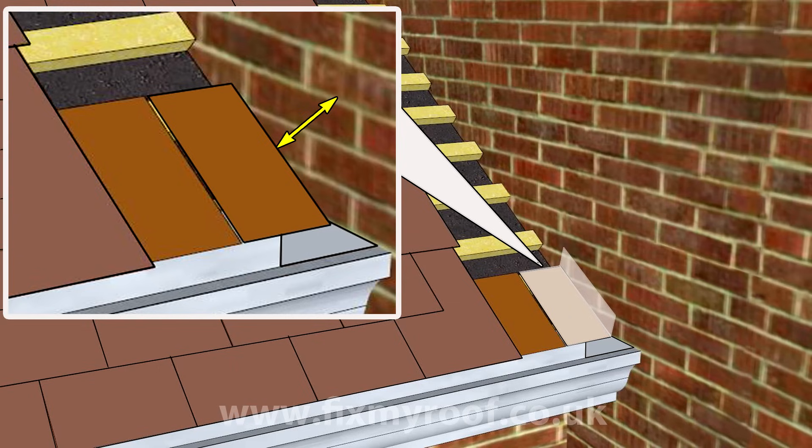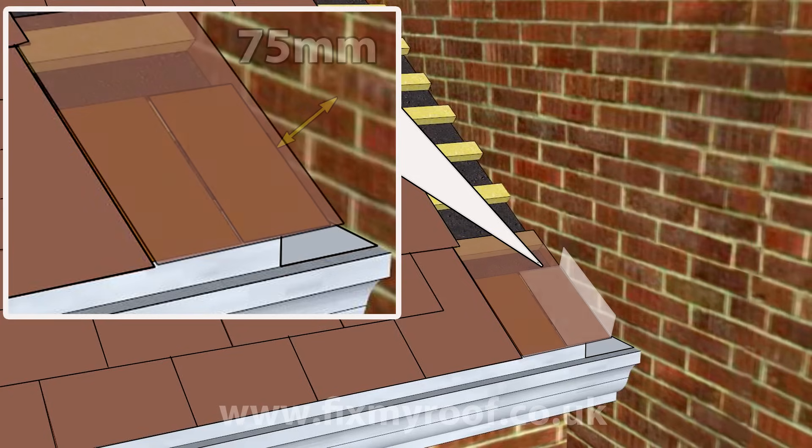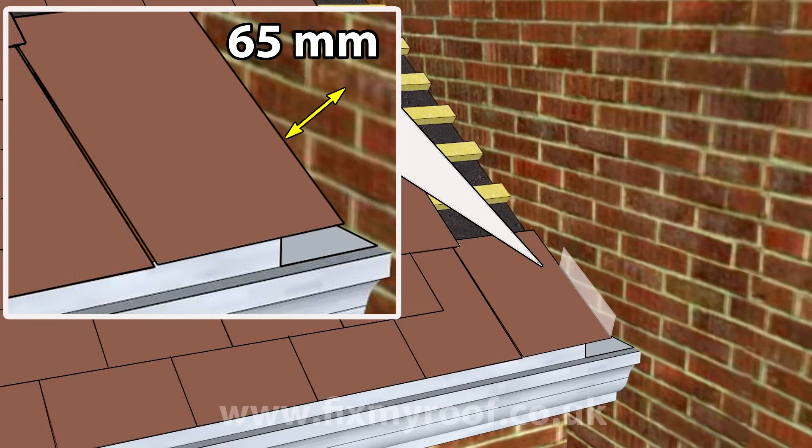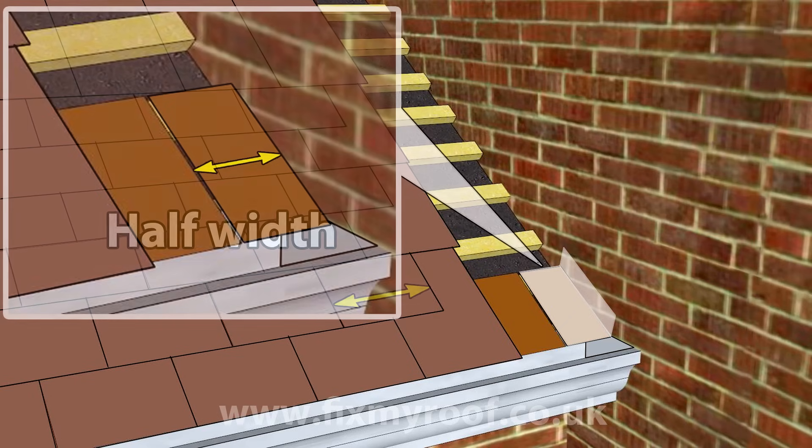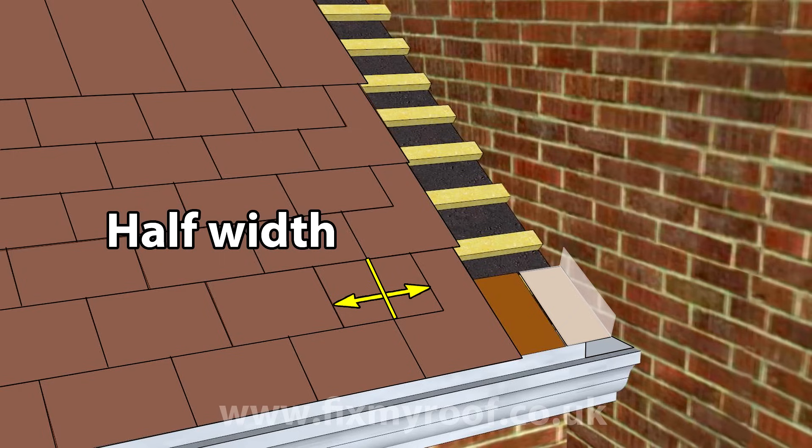Now we need to work out the vertical upstand height where it abuts the wall. Typically this will be a recommended 75 millimetres or three inches. If you have particularly thick or curved tiles like handmades, I would recommend placing your next temporary tile into position and double-checking that you still have 65 millimetres, or just over two inches, of soaker that will be proud of your roof tiles. This ensures that when your soakers are fitted they will be covered by your step flashings later on. Now we have the upstand measurement, we need a width for the soaker — this is normally about half the width of a standard roof tile or an uncut slate.